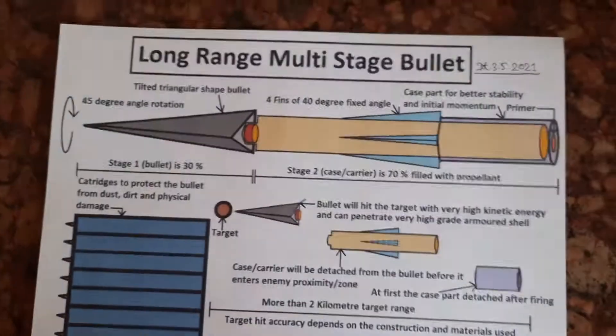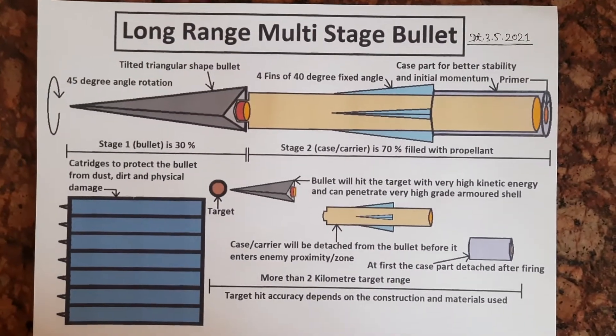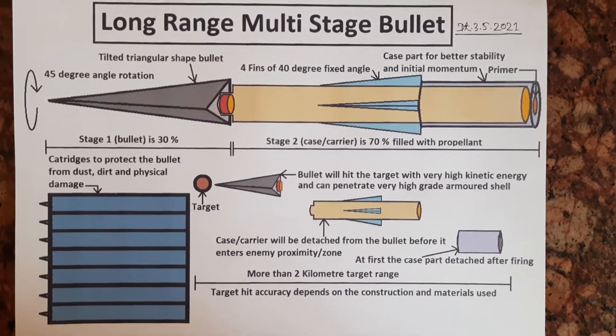Hi friends, today I have a concept through which we can increase the strength of our soldiers. Let us see the concept. This is a long range multistage bullet concept.